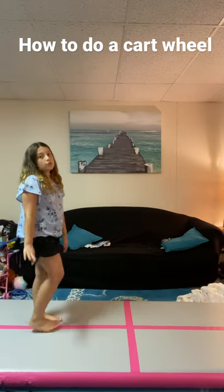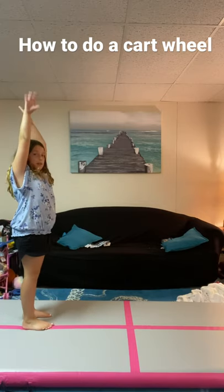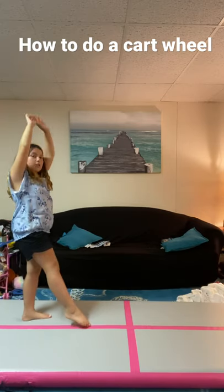So when you start, you're always gonna have to put your hands up and point your good leg. And if you're not sure which is your good leg...